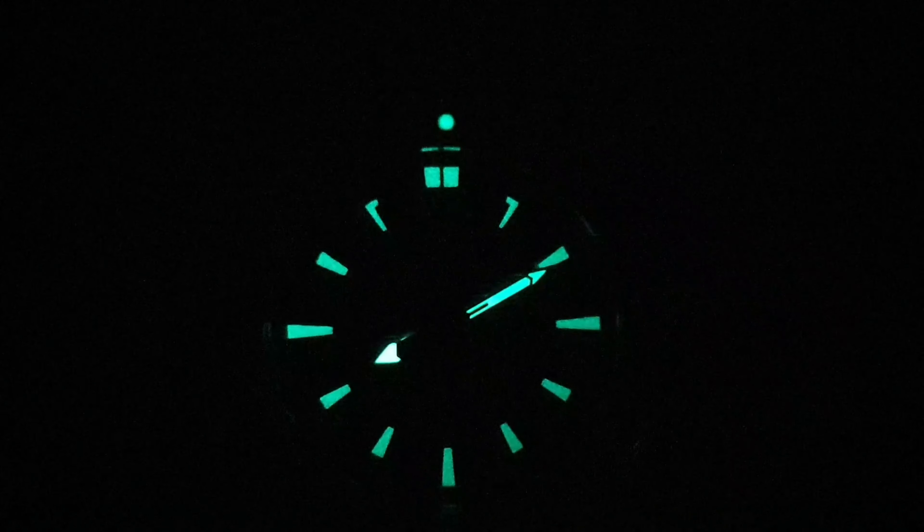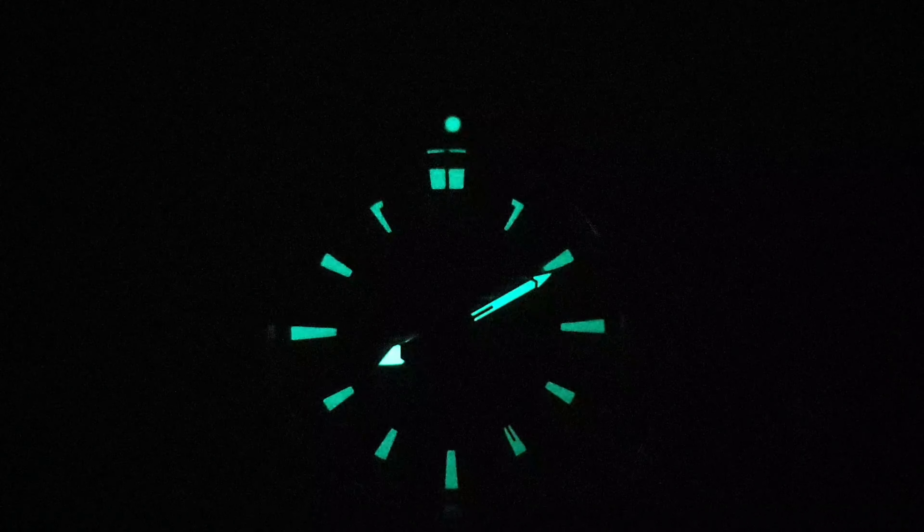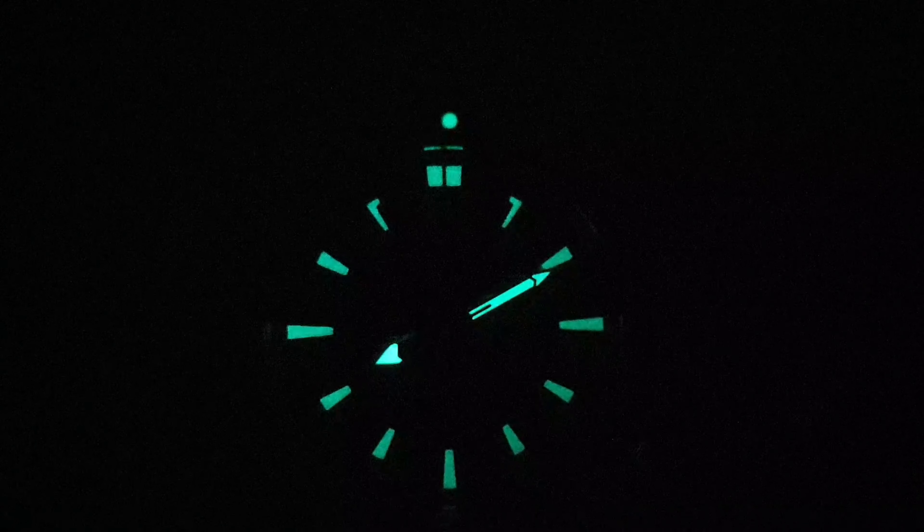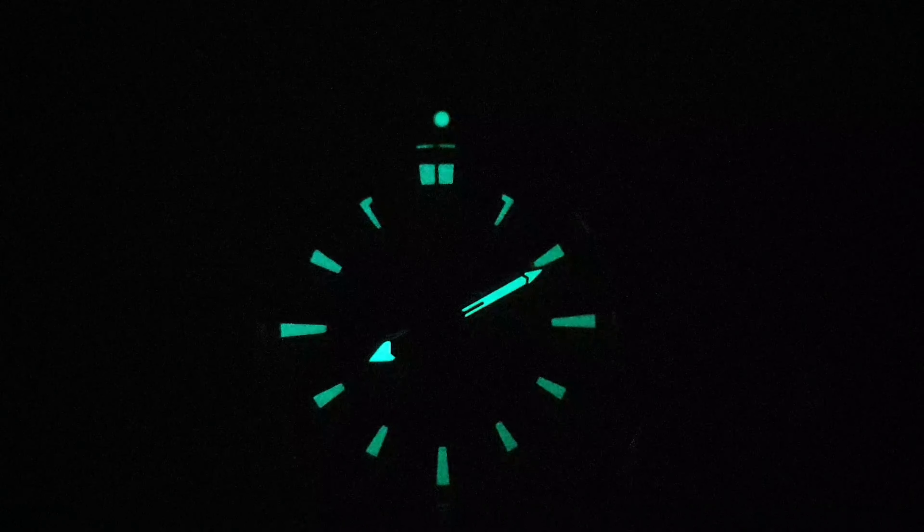Here is the lume shot, which is actually not bad considering this is a budget watch. Sorry about the focusing problem, but it is quite clear — the lume is not bad at all.